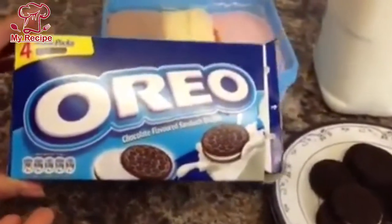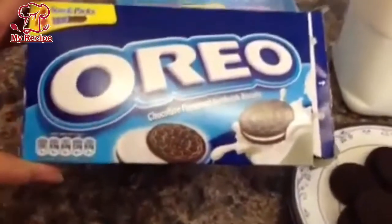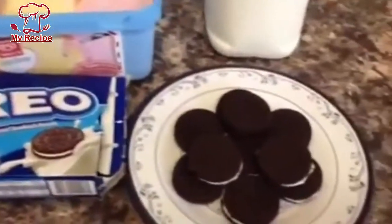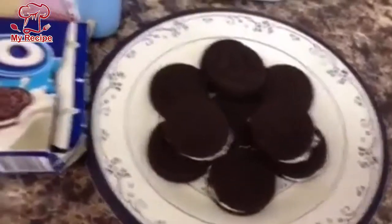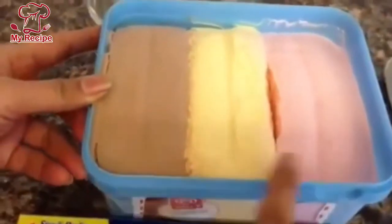First of all, you have to buy these biscuits in the market. You will easily get this. I will use 10 biscuits to make 2 glasses of milkshake. I will use ice cream in it — I have 3 kinds of ice cream.